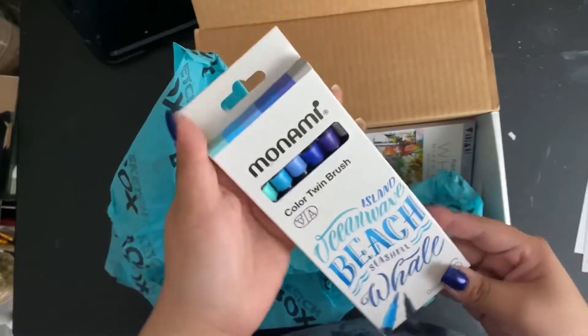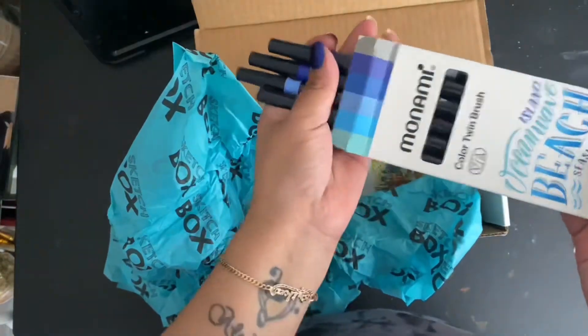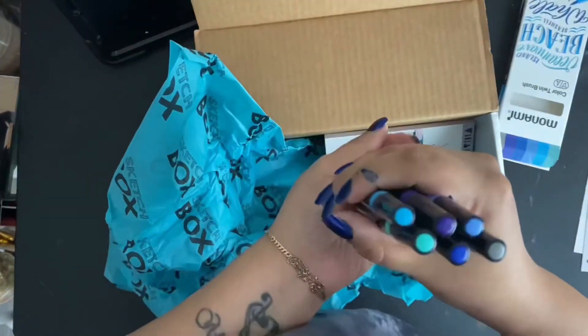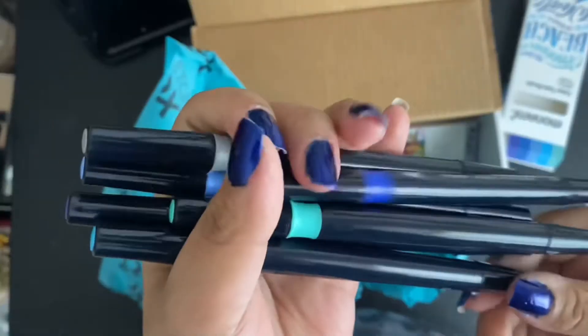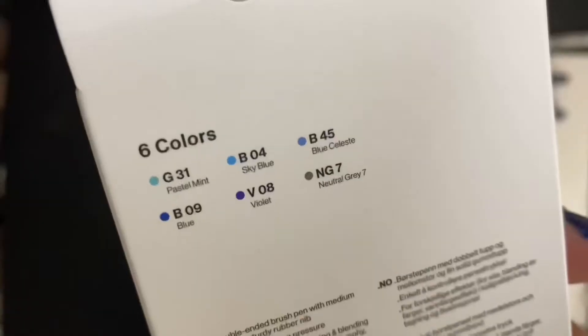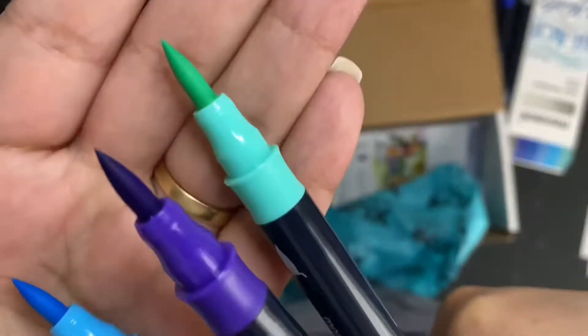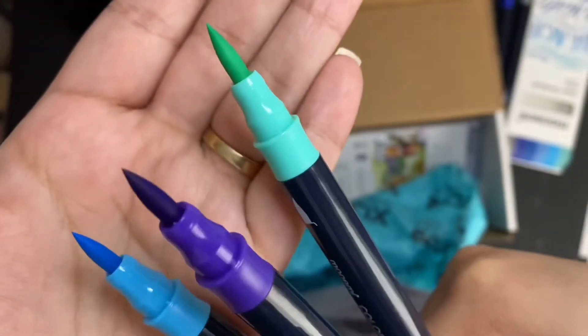The first item in the box is the Manami — I hope I'm saying that right — twin brush set, retailing for $27.50. For six pieces though, it seems a little steep for a marker that on first impressions looks and feels cheap. The body is just so slippery, and although the back of the box has the names for the colors, it doesn't have the numbers or the names on the marker itself.